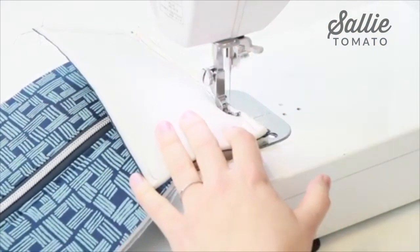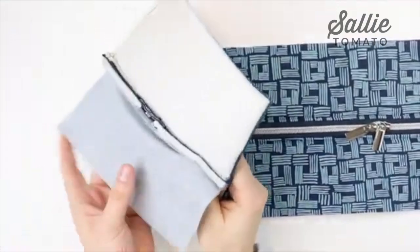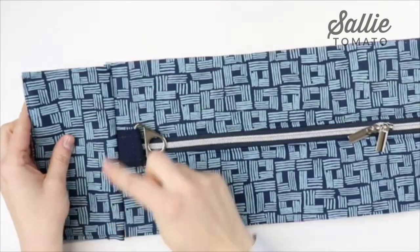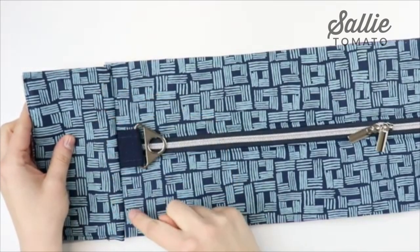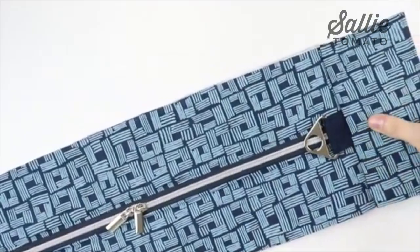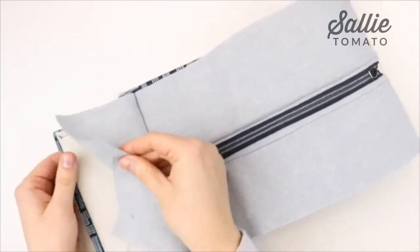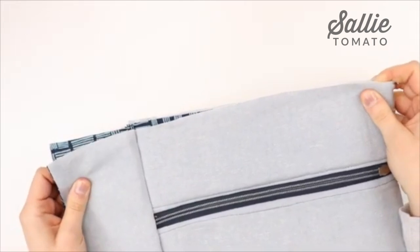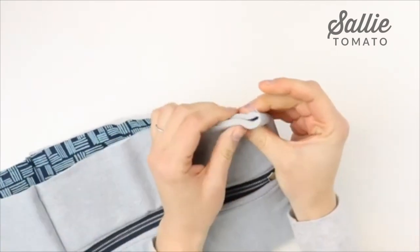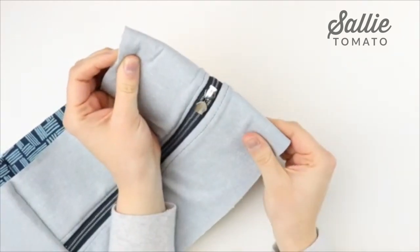Fold away both of the side panel pieces so they'll be wrong sides together, and topstitch along the seam starting and stopping a half inch from each of the side edges. Repeat for the opposite side. Once done, take the entire zipper panel and fold it in half matching the short edges. Match the seams and short edges on the end, then take a pen and mark the center on both sides of the zipper panel. Set that aside and move on to the next step.